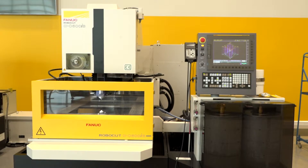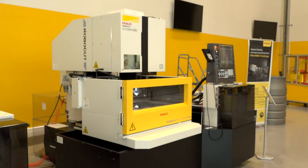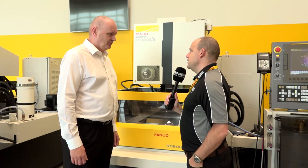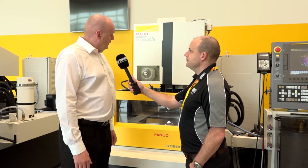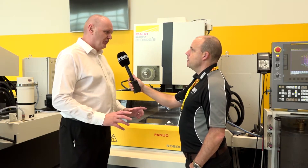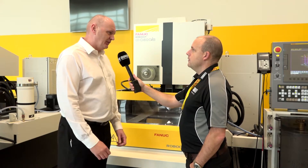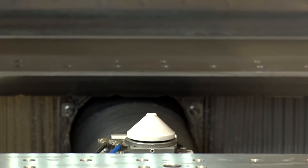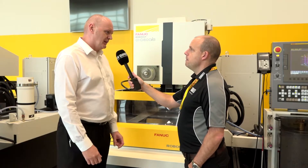Tell me some of the distinctive features. I'm in the market for a wire cut machine — what are you going to say to me as a salesman? What's going to push me towards you? Apart from the high accuracy, the reliability is second to none. All three machines have a reliable AWF system. What's that? Auto-wire feed system — not only for connecting the wire to start cutting, but also a repair function if the wire was to break during cutting.